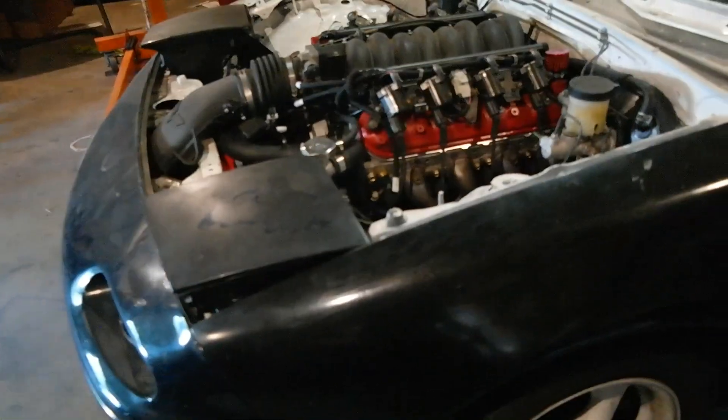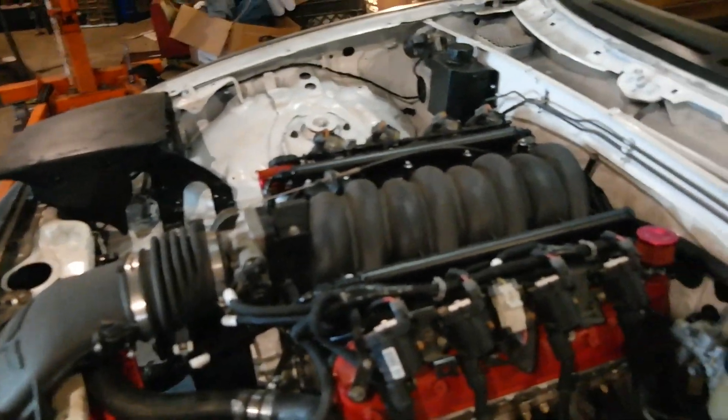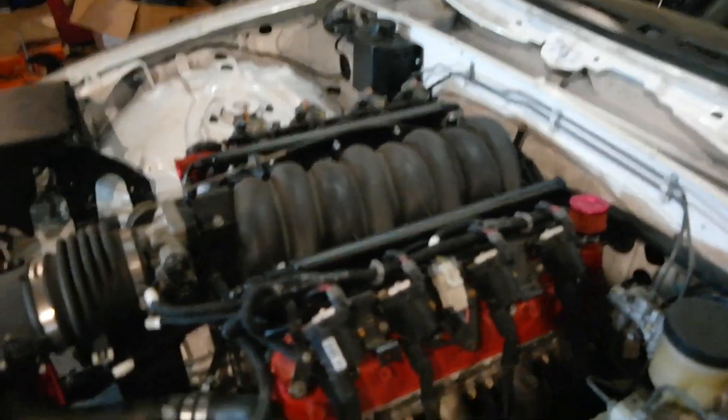It's really cool to work on this thing on the ground. I'm like towering over it and I'm super short, but obviously I'm going to have to put it back on jack stands again here in the near future — definitely when we get to that rear subframe again.